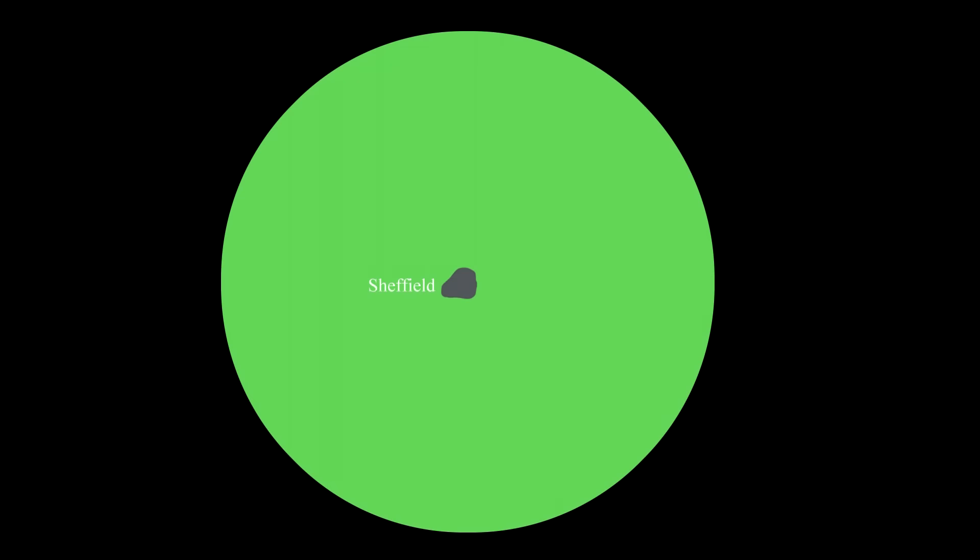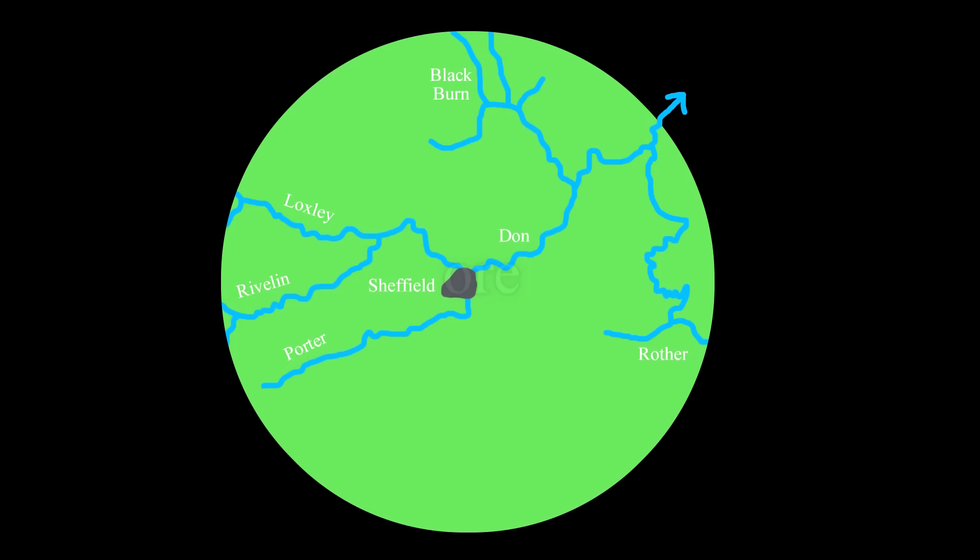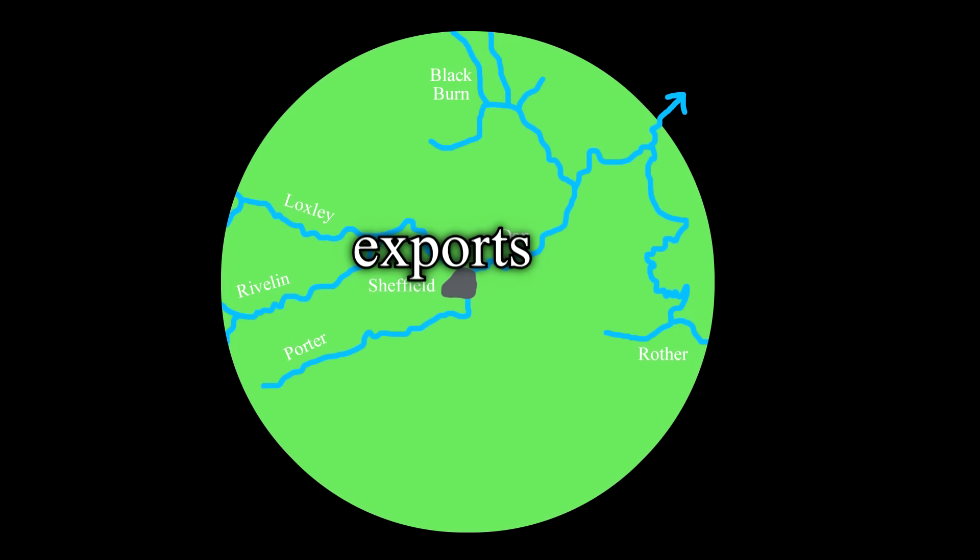Why did Sheffield become the home of the steel industry? Was it where the best iron ore was? No, the reason is, as so often, fluvial. From the west, clay and wood for charcoal could be transported in by boat along the rivers Loxley, Rivelin and Porter. Lead and lime came from the north down the Blackburn. Coal and sandstone for grinding wheels came from the east down the Rother. Swedish iron ore came via the port of Hull up the river Don, and finished goods went the other way to all points east including Australia, or went north-west along the Don to Liverpool and all other points west. Powering the trip hammers were the Don and the Sheff to the south, where the Abbeydale works were.